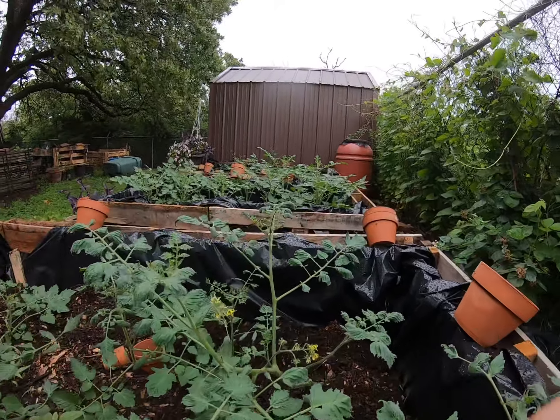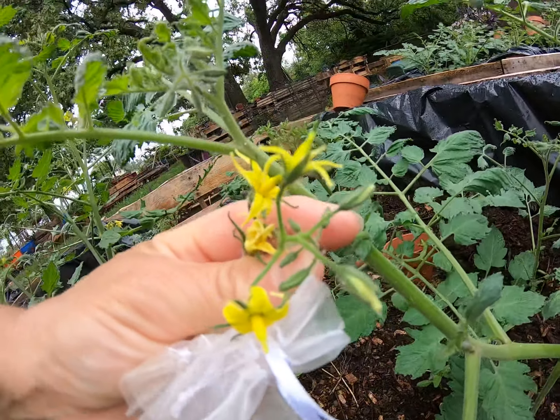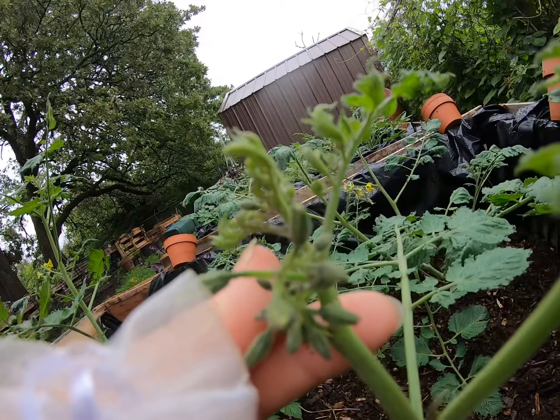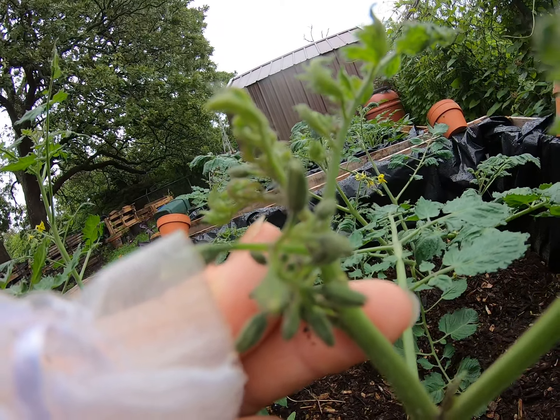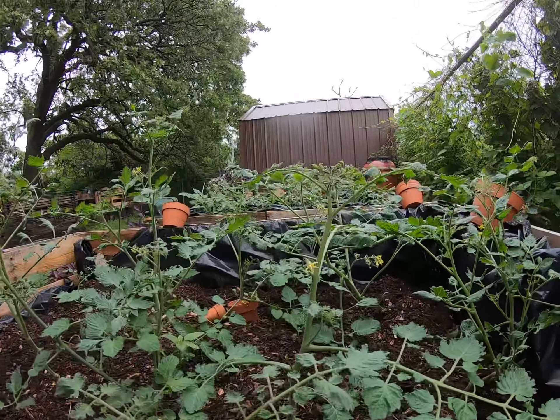Here is your blooms when they are fully opened. This is your blooms when they are closed right here, and this is what you want to bag. They call it bagging the bloom. This will keep the seeds from cross pollinating.